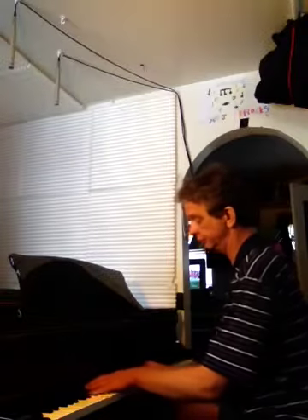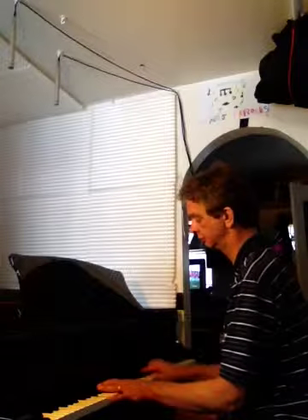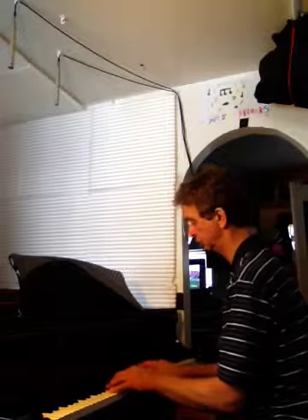If a student comes to me and they already know their major scales, I can also show them jazz piano. Over here is my grand piano. If I just play something like Skylark... And if you're more advanced than that and you would like to learn how to improvise, I can also do that.